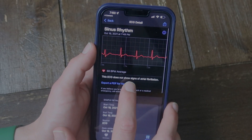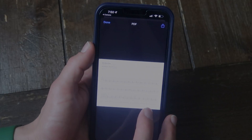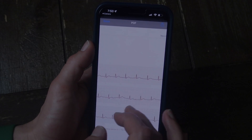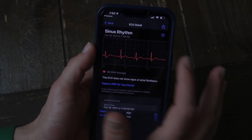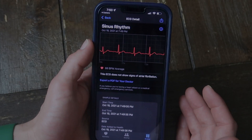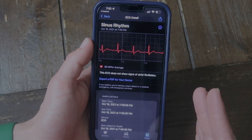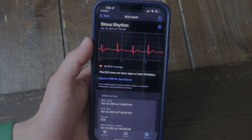What's really cool is you can actually go and export a PDF to your doctor. So it takes a PDF giving you all of the information, all of the readings, and you can send that to your doctor. So if your doctor is monitoring you for a heart condition, this will save you the time of having to go to the doctor, the expense, and they can just look at this, which is super awesome.